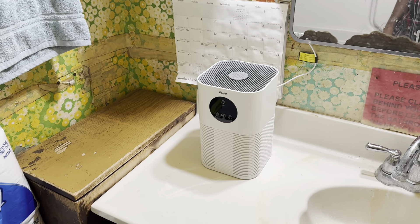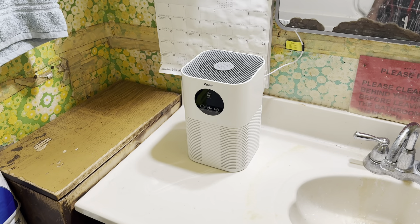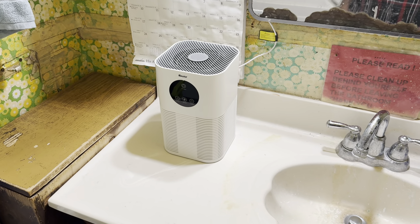I bought an air purifier for the bathroom just so it could deal with the moisture and take out all the particles and things like that. Keep the air clean in here so I don't catch colds and all that crap and get sick.